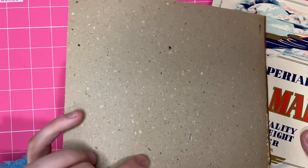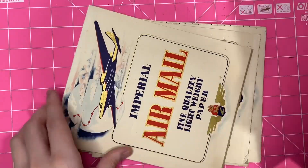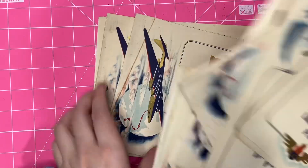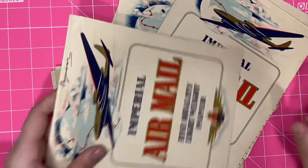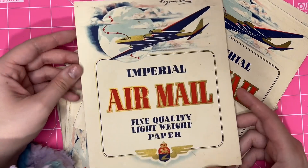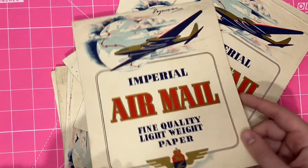You can see the recycled paper they're made of — that's how you can tell that was super cheap. I've got eleven of them. So let me know — if you were to buy a travel journal, would you be interested in one that had this as its front cover?